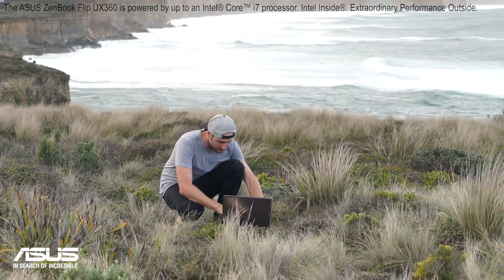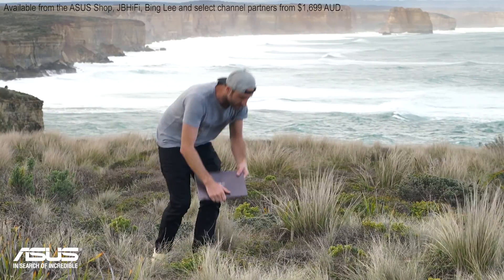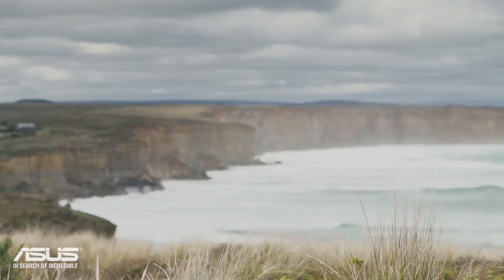Having something as small and powerful as the ZenBook means I can edit on the run, and my office truly is anywhere in the world.